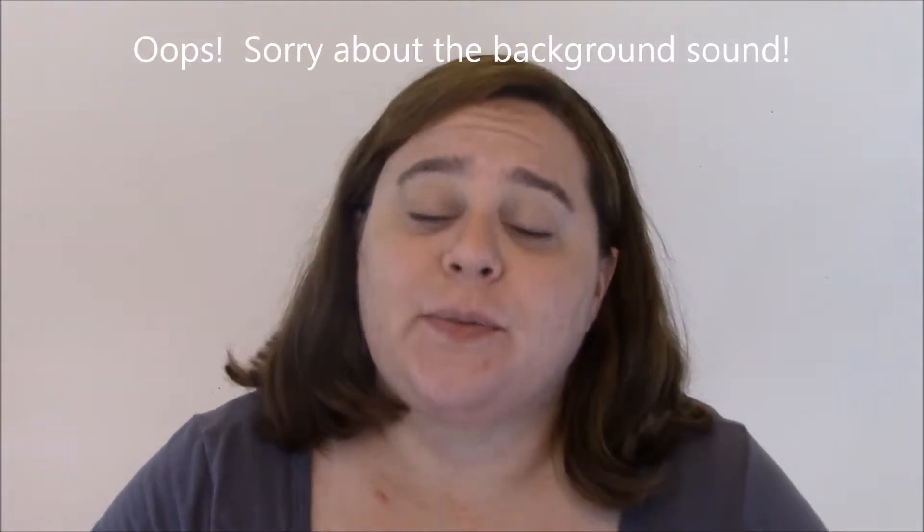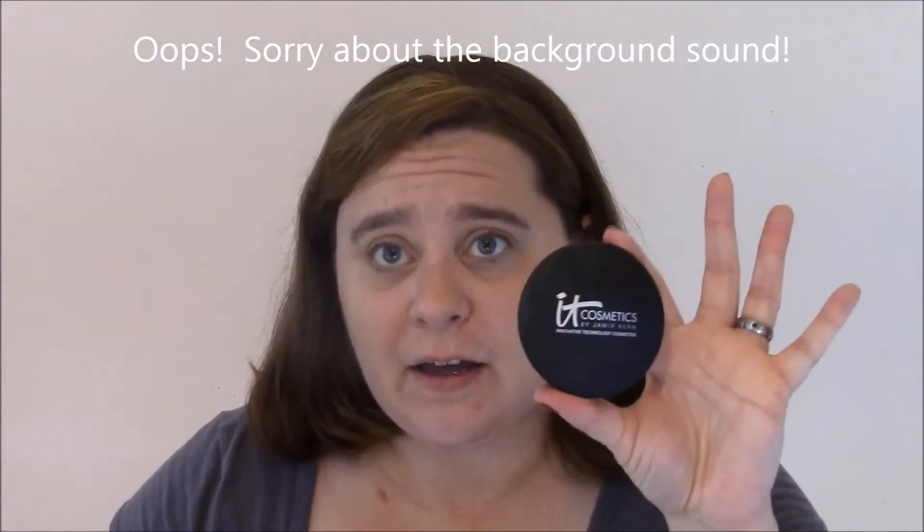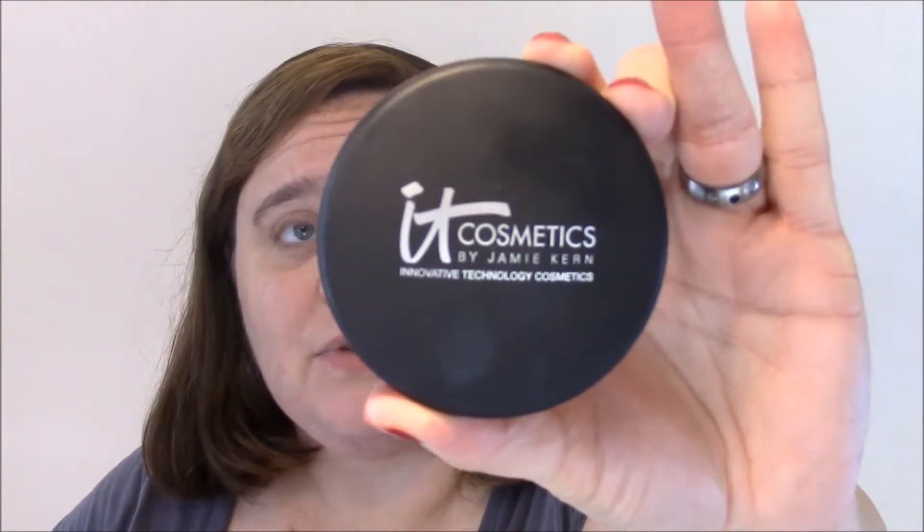So my first impressions is going to be of the IT Cosmetics Celebration Foundation. Please ignore any nastiness on my nails because they're not looking very good right now — I should have redone them, anyway.